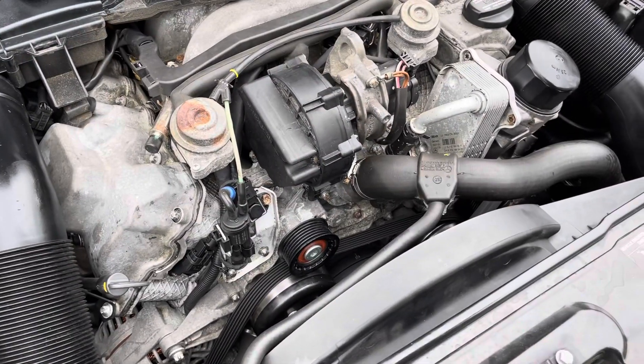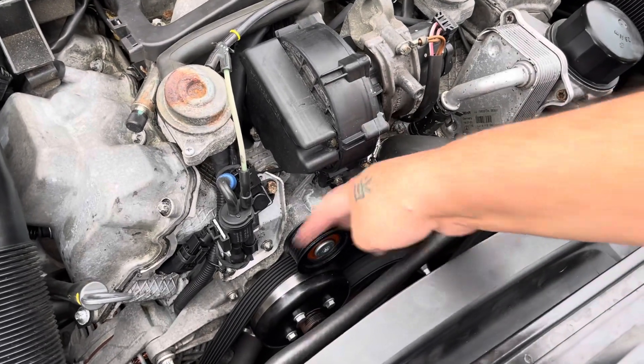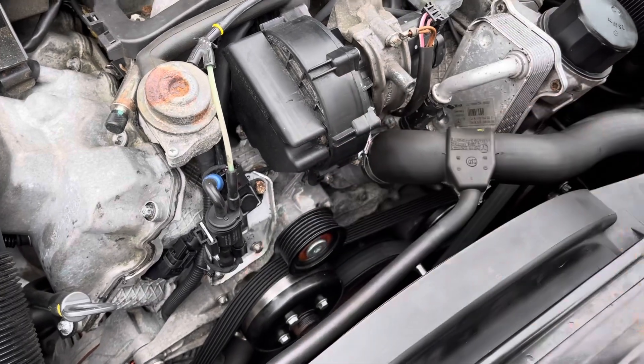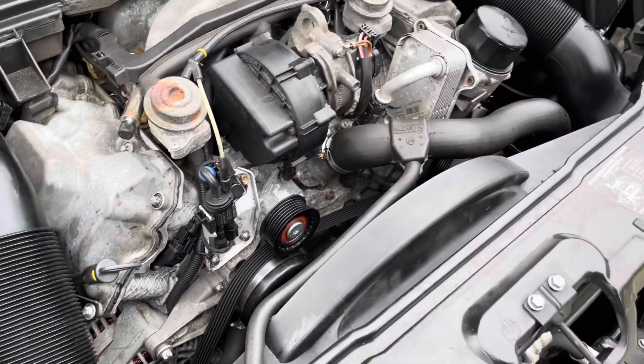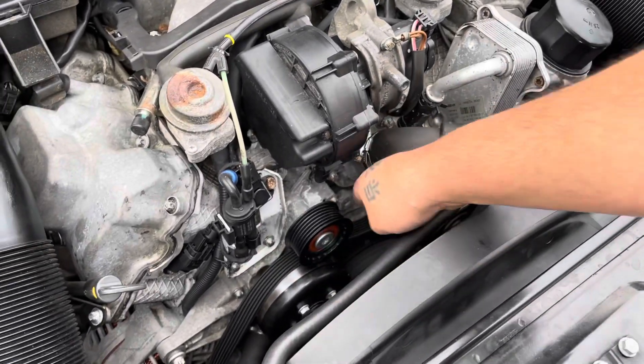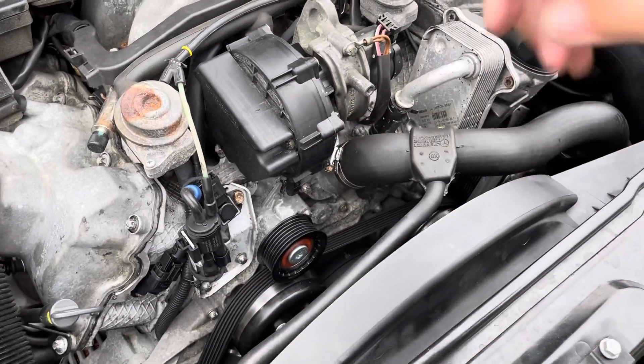The new part is on — let's do the spin test. It doesn't spin as fast as 100 miles per hour; it has a free spin but there's a little bit of resistance to it. That's what you want.